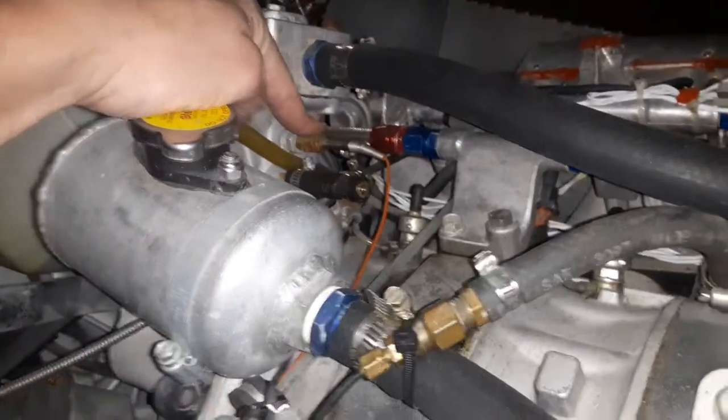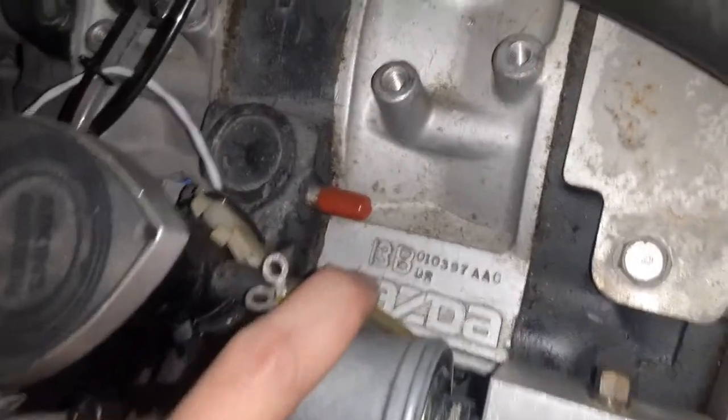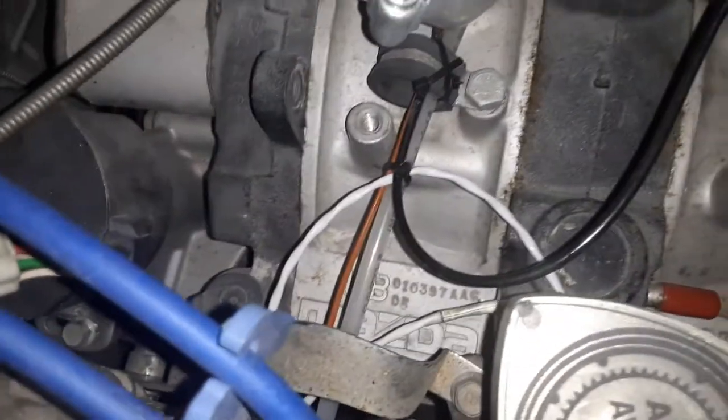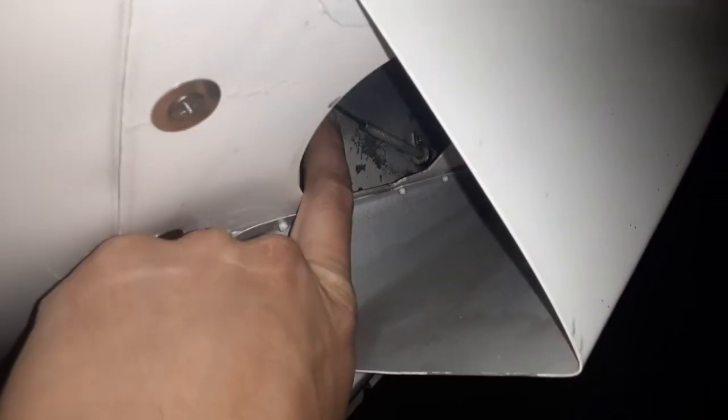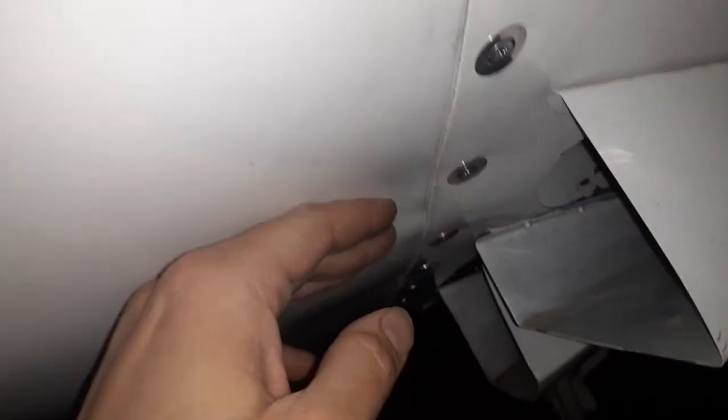This is the coolant temperature probe here, on the 13B Mazda. Here at the oil cooler outlet there's a lever in the cockpit to operate a scoop that can come down and direct hot air into the cabin for cabin heat and defrost.